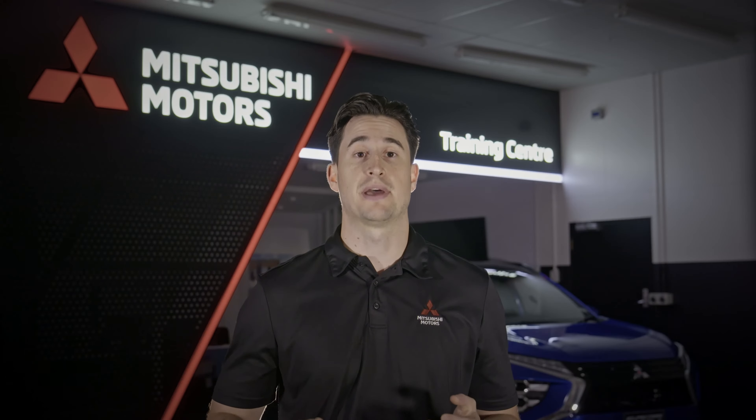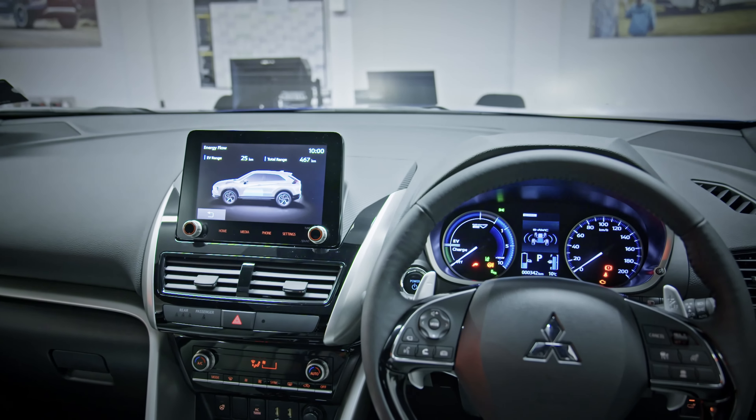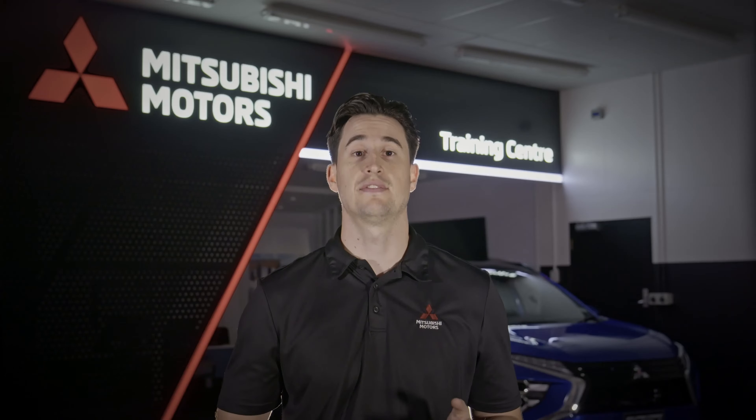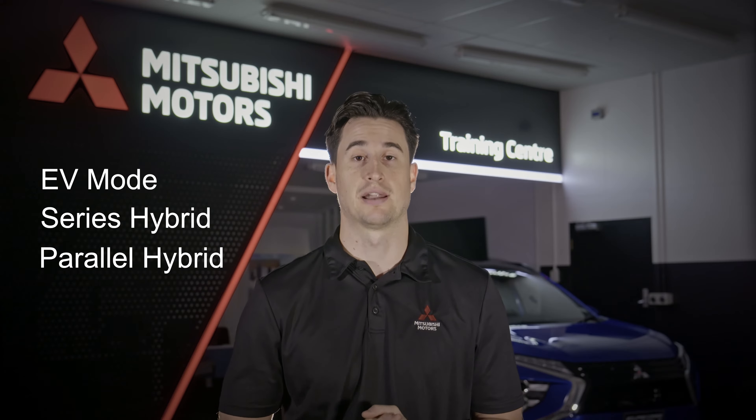The system can automatically select the drive mode best suited to the driving conditions. The system chooses between three core drive modes: EV, Series Hybrid, and Parallel Hybrid.